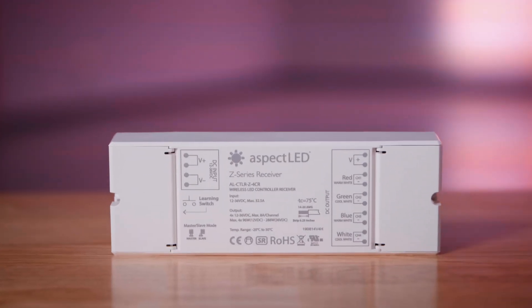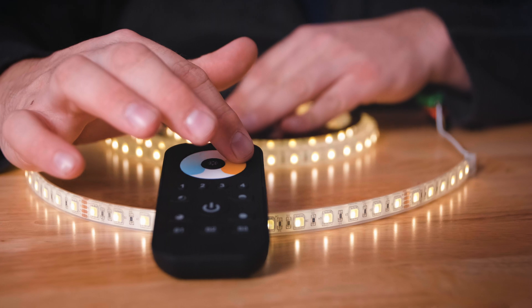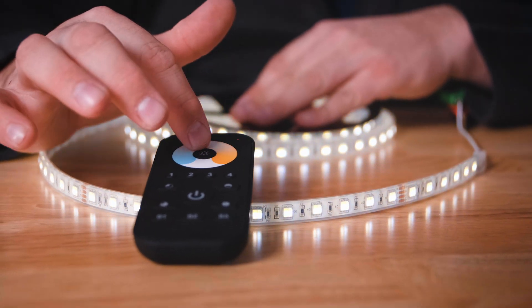Next, let's take a look at controls and power for these strips. These strips have multiple channels and need to have a multiple channel controller used with them. Aspect LED's Z Series receiver and color tuning remote are a great way to control these lights. You can also use DMX. Links are available in the description.